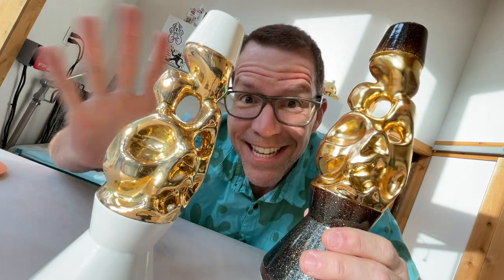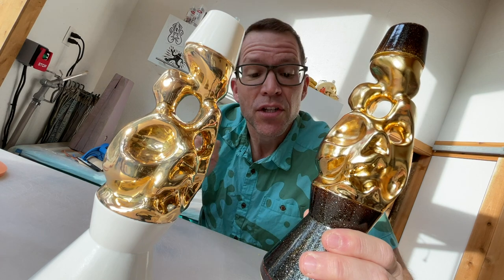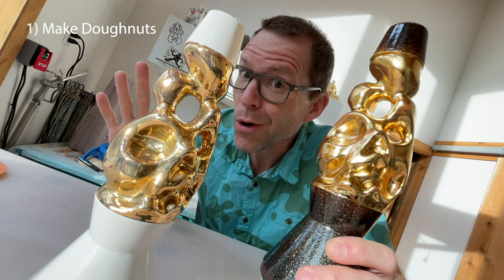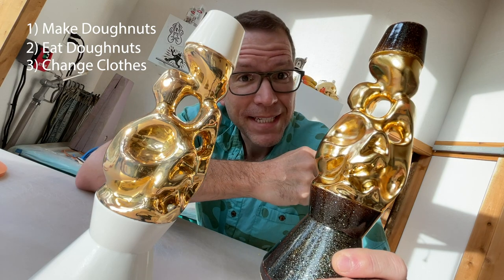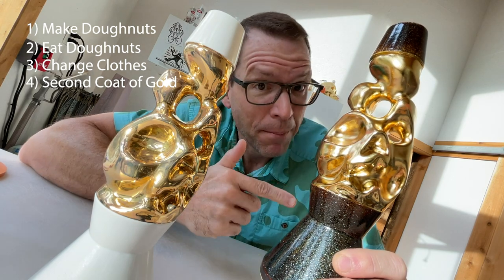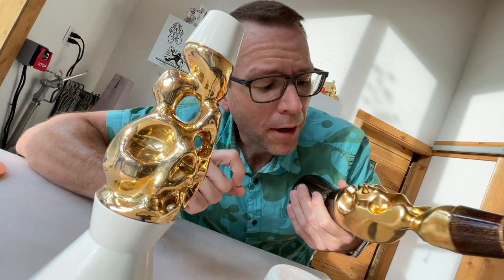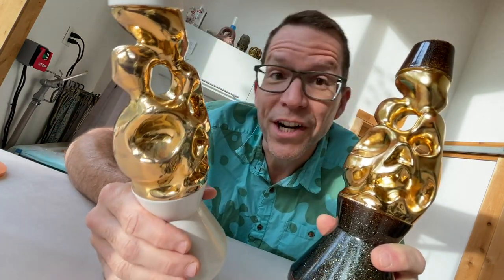Are these awesome? Yes. Could they be more awesome? I think they might. So it is Sunday morning. I just so happen to have one more container of premium gold luster. I'm going to put a second coat on these things and put them back into the kiln so that we can get an even deeper glaze. I can even see there's a little spot right here where there's some brush marks — I didn't do the most perfect application. So we're going to go for another round.